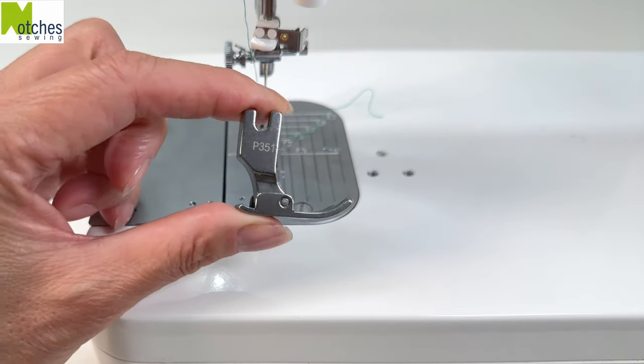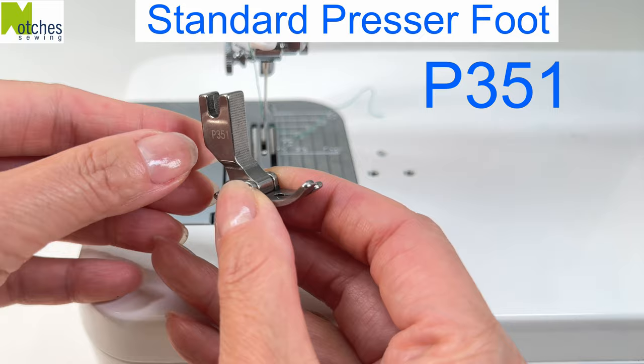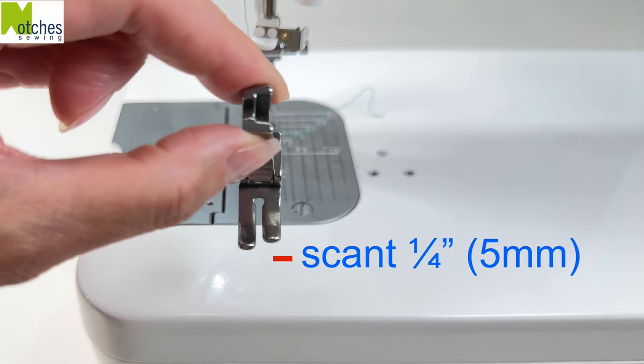Hi everyone, Angela here. First we have the standard presser foot P351. It measures a scant quarter inch or five millimeters from the center to the side edge of the foot.